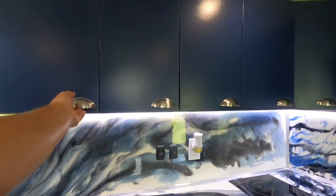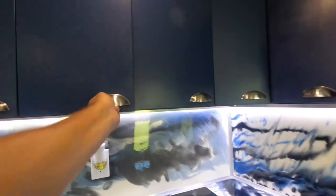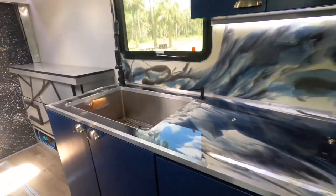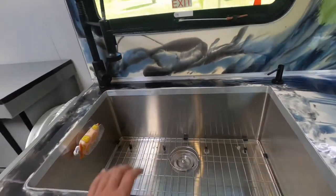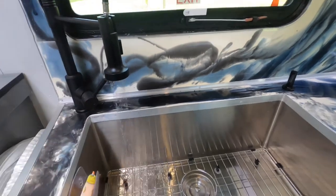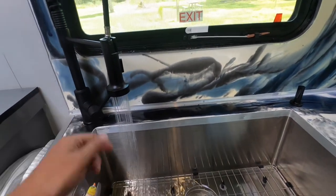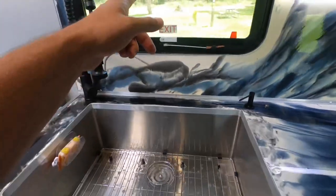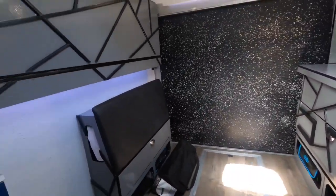Up here we have all our cabinets for storing food and supplies. We also have a very large sink — bigger than the sink in our house. Right now I'm running off the fresh water tank and pump. We have a window right here, and in the back is the bunk bed where my oldest son sleeps.